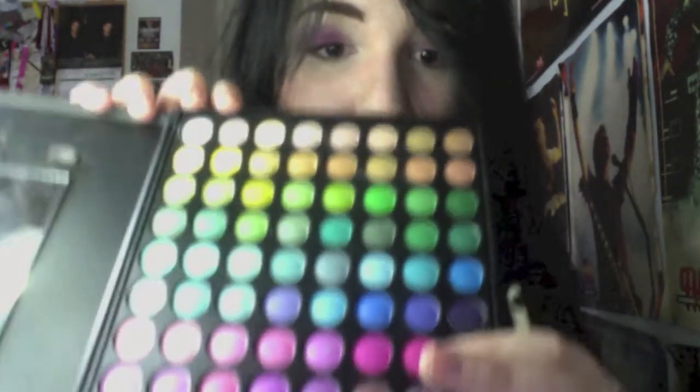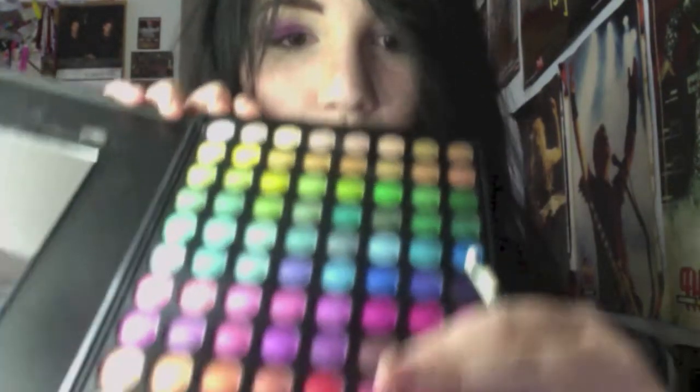Start with a purple color as your base — you can smoke this out if you like. Focus more on the outer third of your eye. Then taking a rusty purple color as well as a bruised red color, you're going to fill that in in your crease.